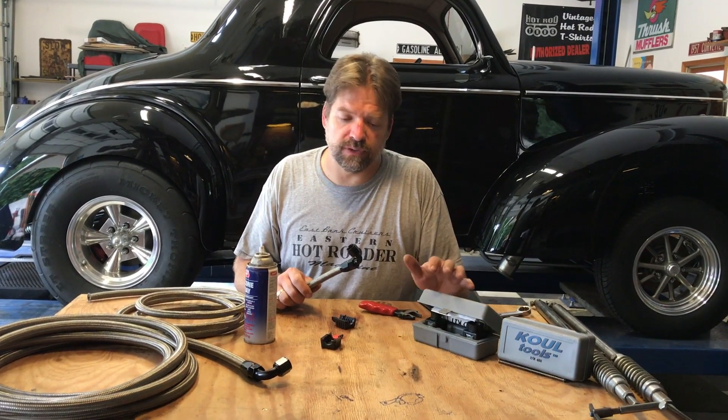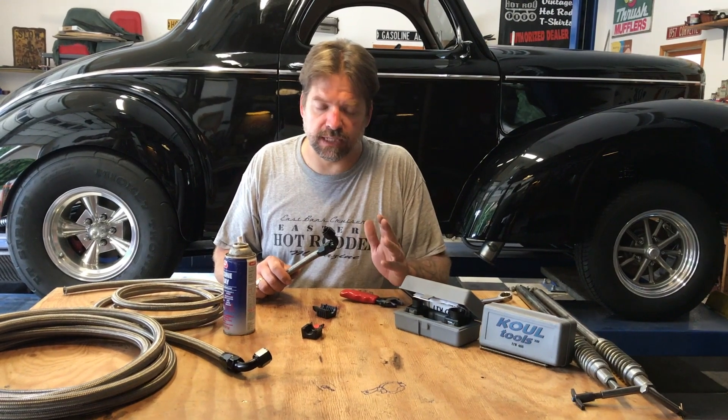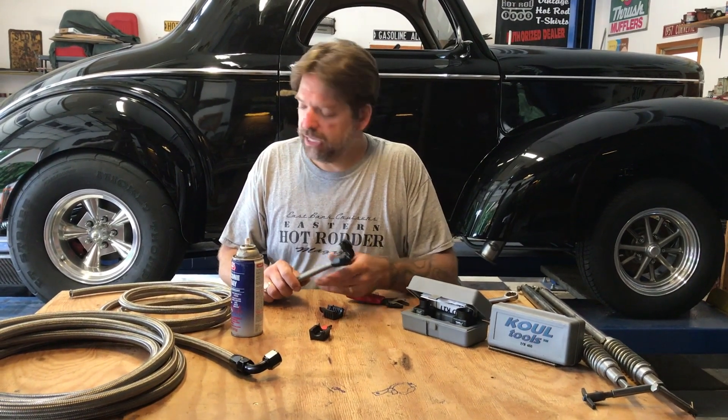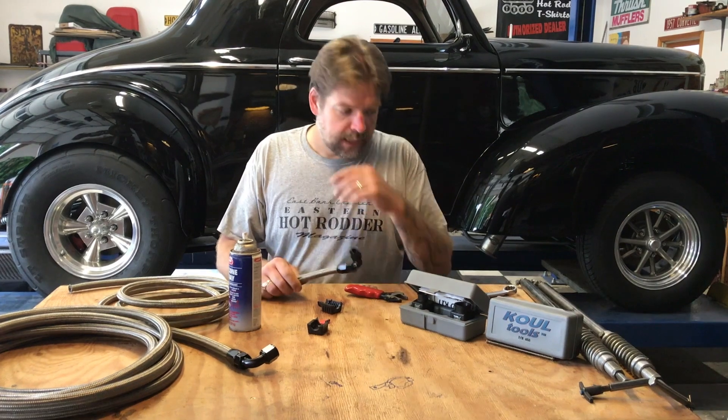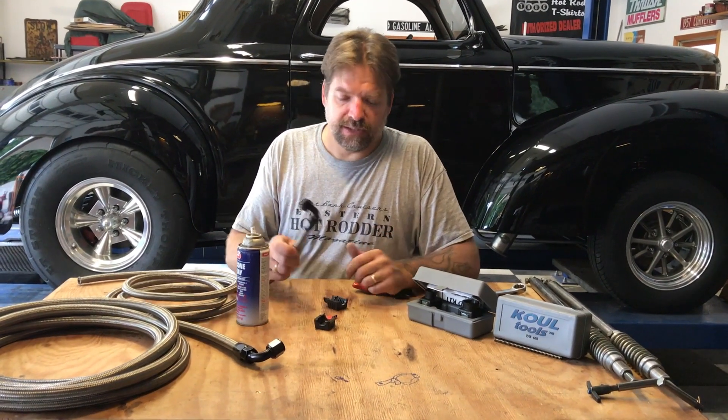Dash 4 — we could not get it together without using this tool. So I highly recommend this. If you're doing any kind of AN work, instead of having a custom order of a pre-terminated line with the ends you want, now you can custom build them right in your shop. You can do them with really any kind of end — it doesn't matter how frayed the end is or how beat up it is. They all go together that easy. But that's all there is to it. Thanks for joining us guys, we'll see you next time.